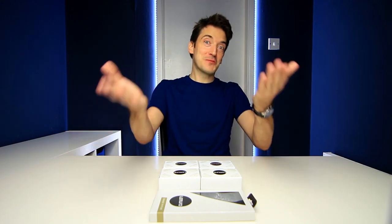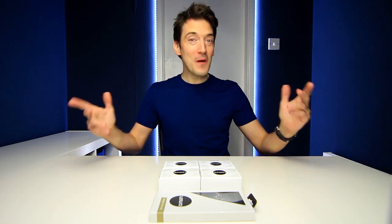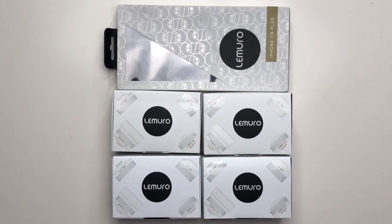Greetings everyone, hope you're keeping well out there. As I'm sure you all know by now, my name is Alex, and today we are checking out the Lamoro Optical Lenses and iPhone Case.